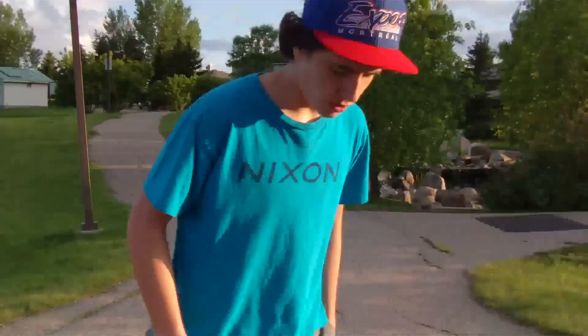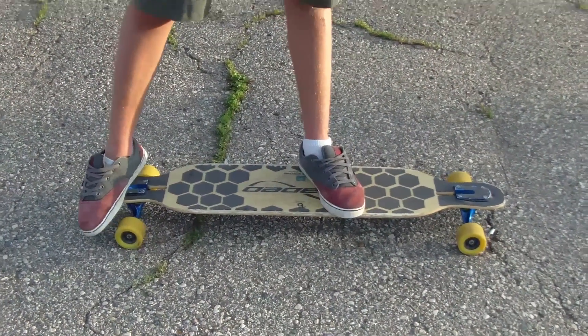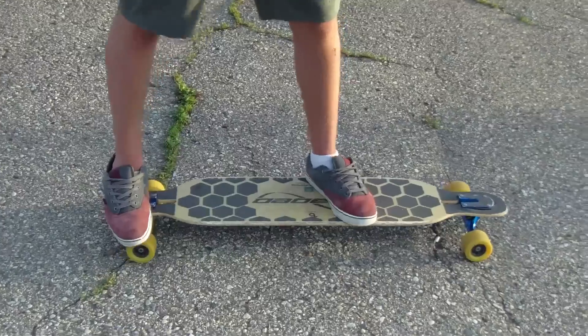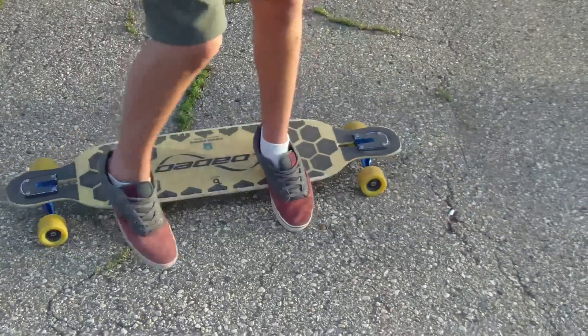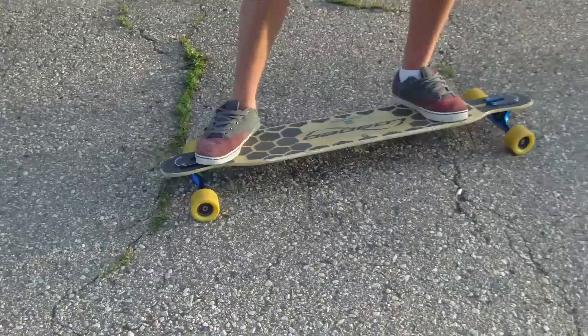When you're going up, you're going to want to go into a manual. And once your front wheels have cleared the curb, you're going to want to jump up — not too much, just a little bit like this. And then your board will go off the curb, and then you'll just land like this and ride away.